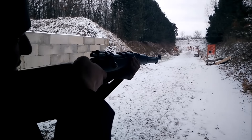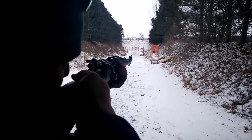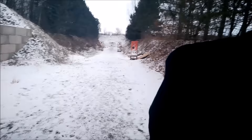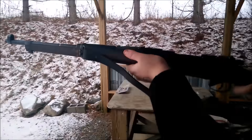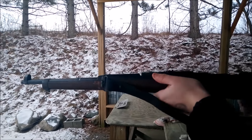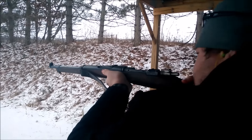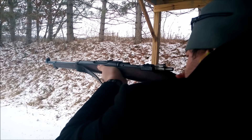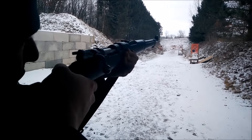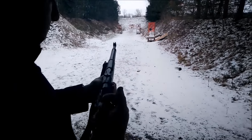Got a little bit of recoil to her, but not terrible. There's five. Keep in mind my hands are absolutely frozen.